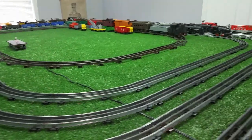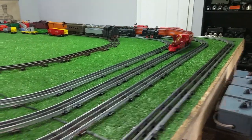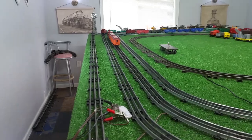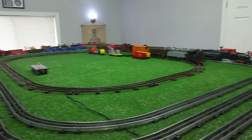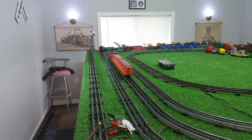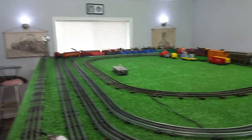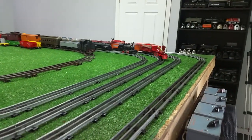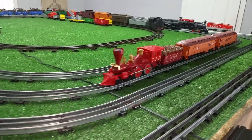It works absolutely perfectly. So I'll order some more diodes. In the meantime, if I want to run this, I'll just go ahead and run it on DC for now. It works, it's simple, it was really cheap — $40. Hard to beat that. The locomotive itself looks virtually new. The only thing missing is the headlight, which I should be able to replace reasonably easily.